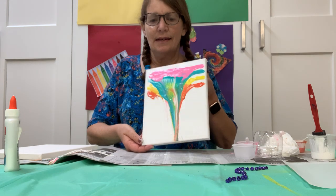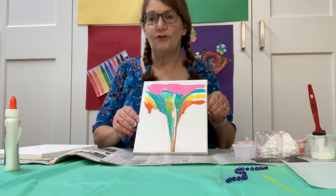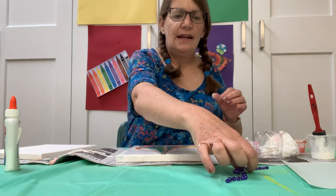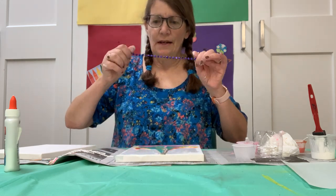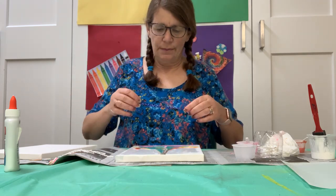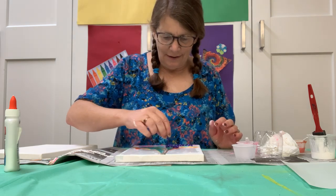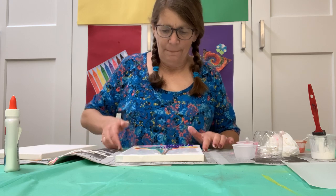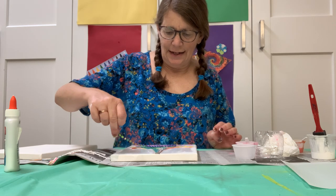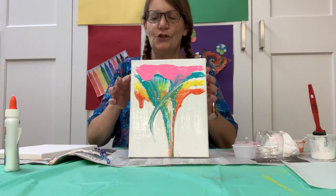If I leave this upright like this it's going to start to drip down. So if you want that effect, when you allow it to dry, maybe just prop it up a little bit. Another way you can do it is to use some chain — like a pull chain from a lamp — or I'm using some Mardi Gras beads, and I thought I would just try that along through here, and then pull that through it. That's another way you can do it too.